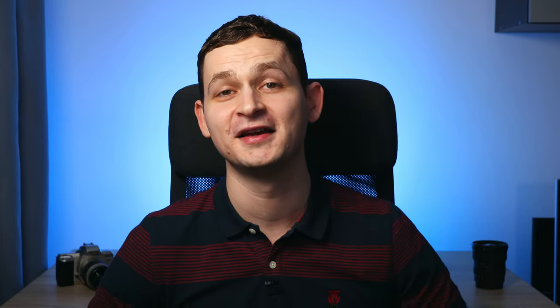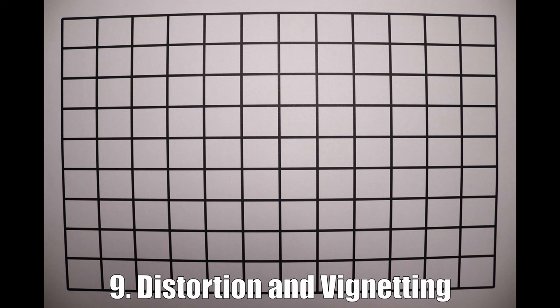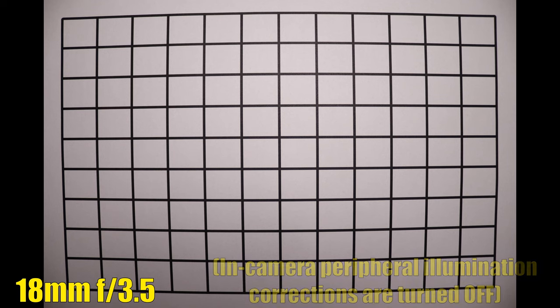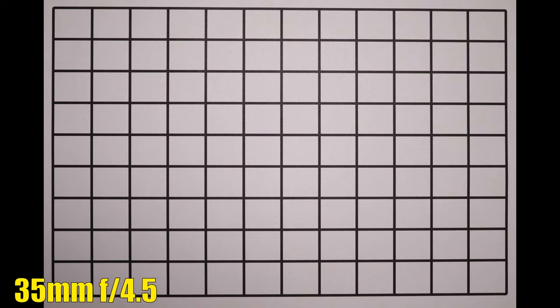Moving to distortion and vignetting. At 18mm, we see a strong barrel distortion, which is not ideal. The corners are also pretty dark at F3.5, but look much better stopping down to F5.6. Some good news: at 35mm, there's no distortion and vignetting improved — stop down to F5.6 for further improvement. At 55mm, the lines are nice and straight, vignetting looks decent, and gets better at F8.